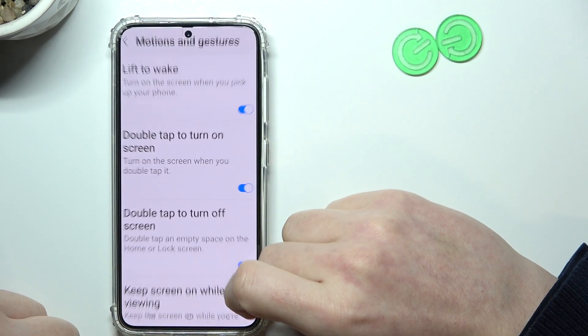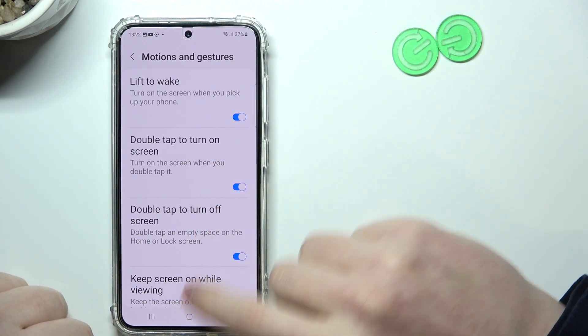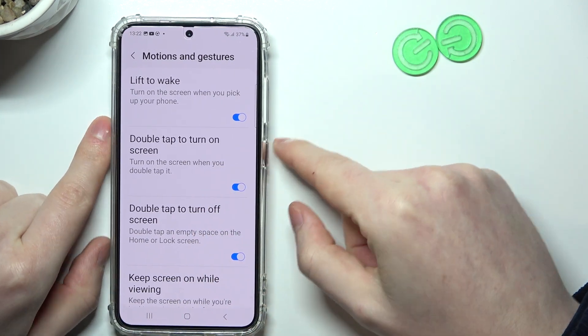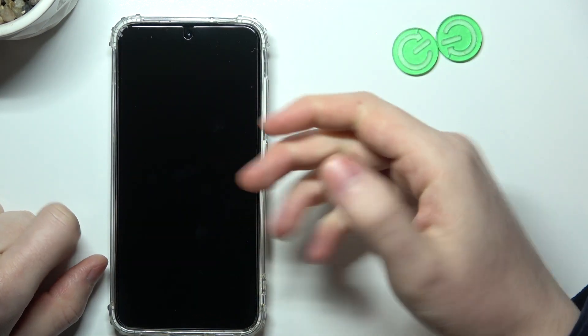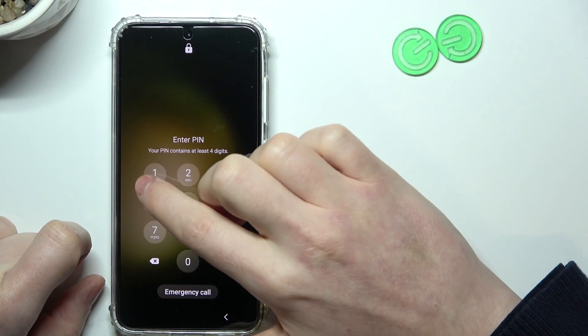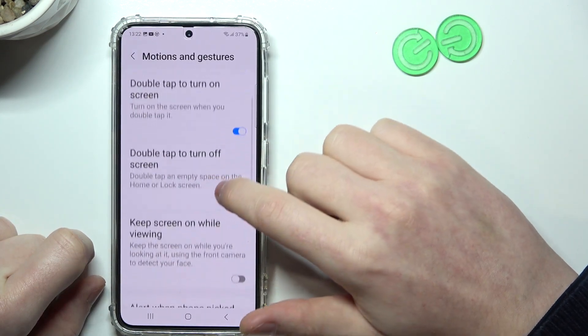Next is double tap to turn on or off the screen — those are two options and I have them enabled. Let's see if they work. Double tap — it works fine. Double tap again — it locks the screen. Works fine.